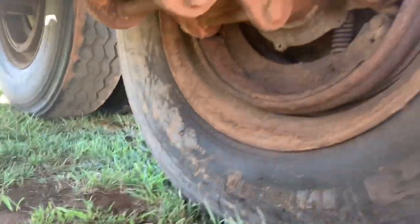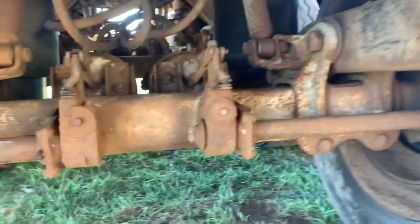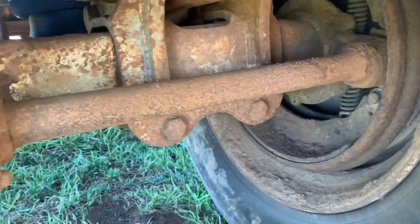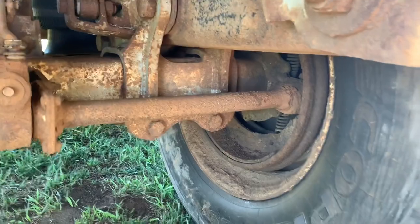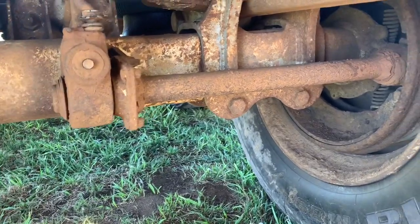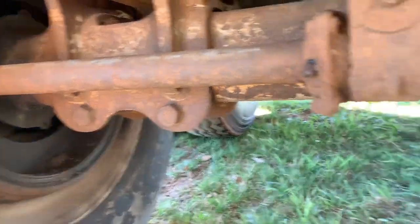The previous owner did zero maintenance on his S-cams and greasing his brakes, and this one was probably stuck — applying brake and just wore it down. Or it was the only one working and the rest weren't. Either one or the other. The importance of greasing your S-cams — I just can't preach it enough.